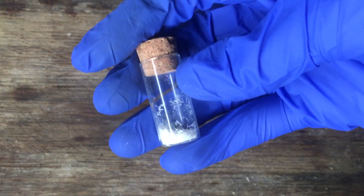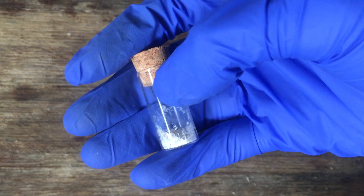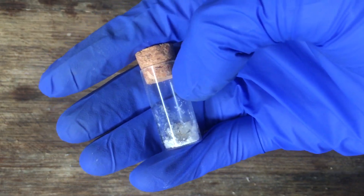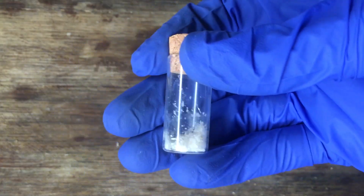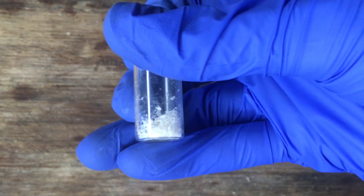You might think that's a bad yield, but it's not absolutely terrible. It represents close to a 20% yield based on how much electricity we passed through the cell. Before we move on, we should definitely test it so that we're not just getting our hopes up.